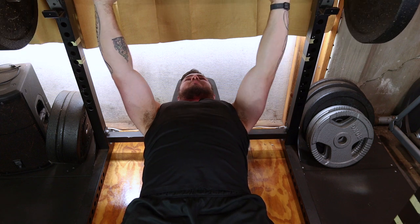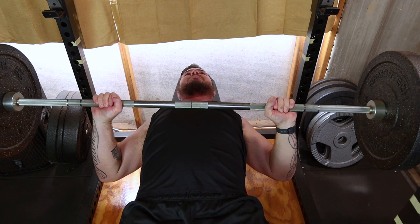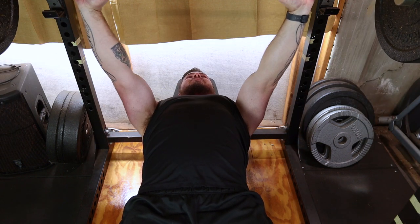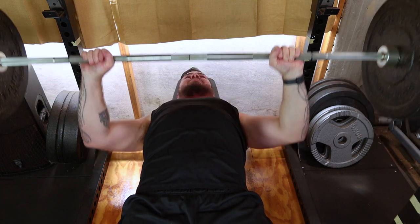Keep your wrists straight and elbows at a 45 degree angle. Take a deep breath, engage your core, and unrack the bar by straightening your arms. Hold the bar directly over your chest with locked elbows.